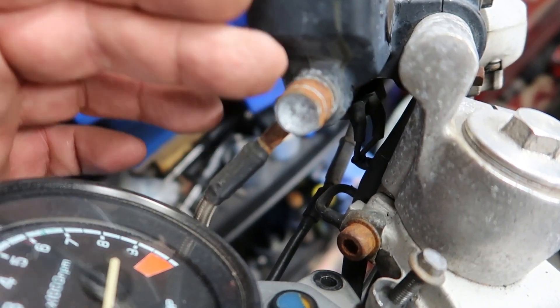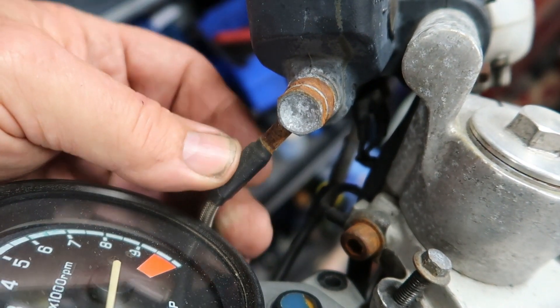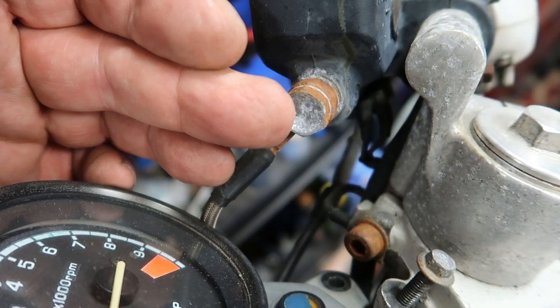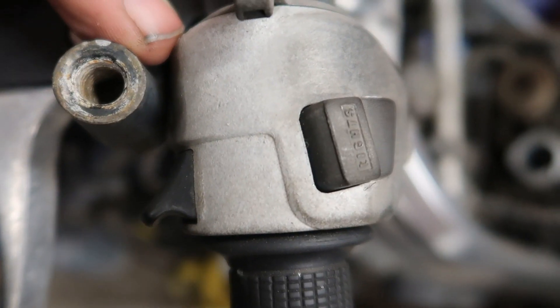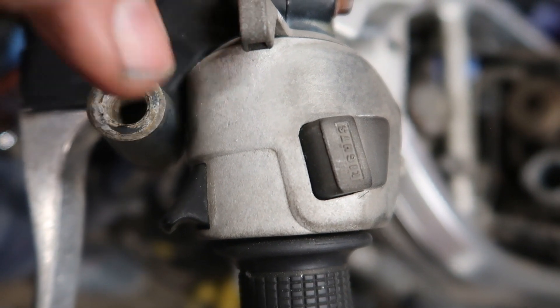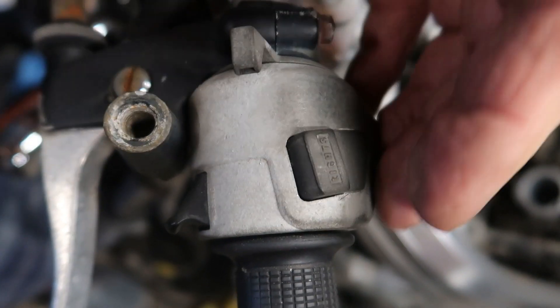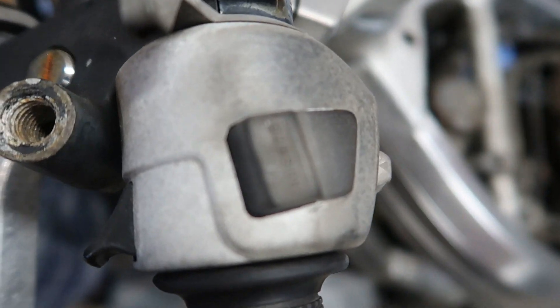Look at the state of that — that needs replacing, the pipe as well as the banjo. And look at the state of this — that's seized. Well, it's probably the cable, but look at the state of it. The switch has got no writing on it at all, so it needs replacing with a decent one.